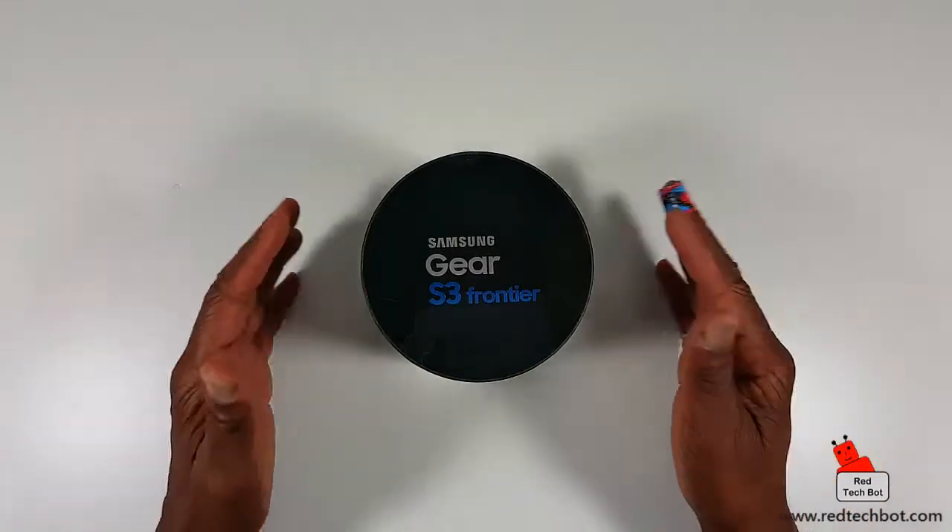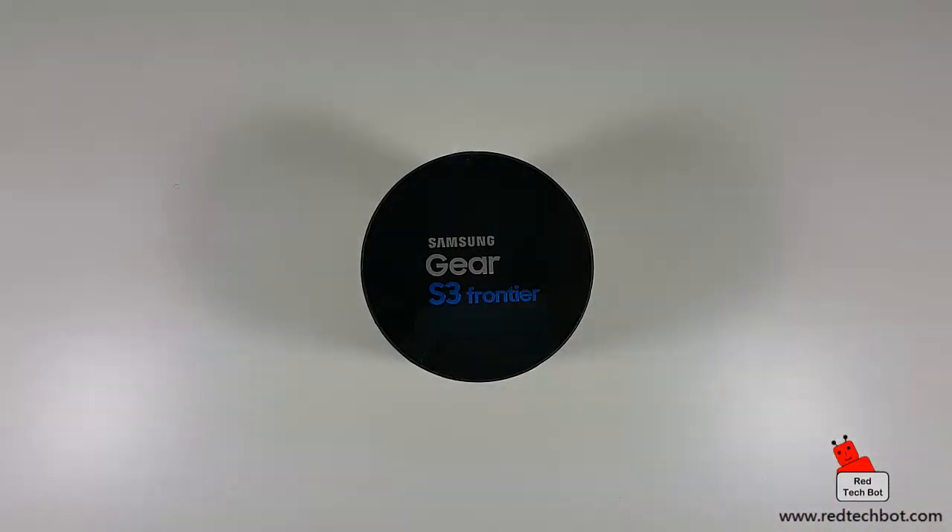So that being said, let's take this out of the box. In this video I'm just doing an unboxing today, and then over the next couple of weeks I'm going to be using this thoroughly, testing out all the applications, doing a general test, and I will give my true review of this product over the coming weeks.